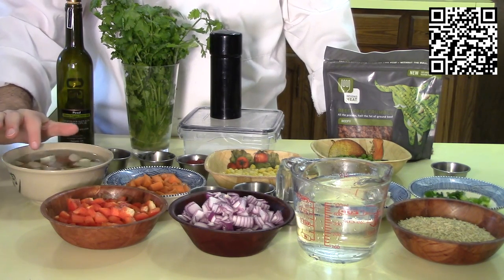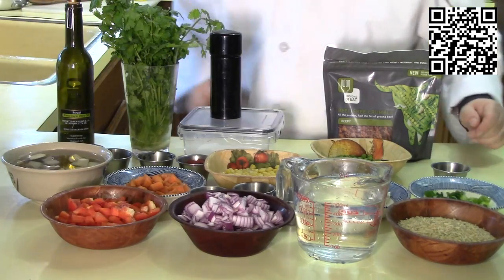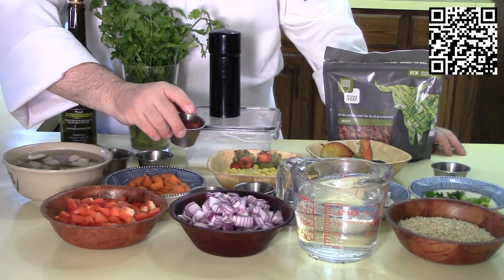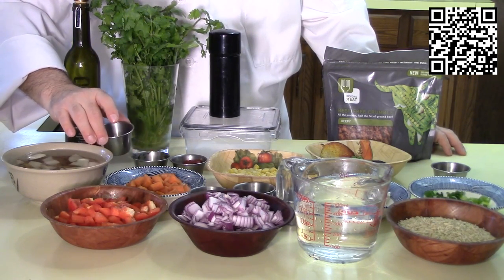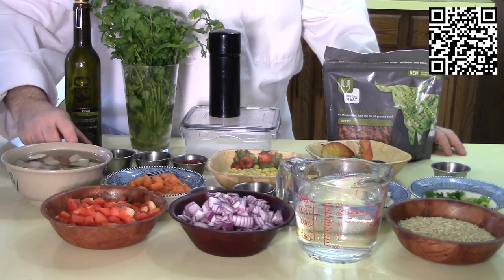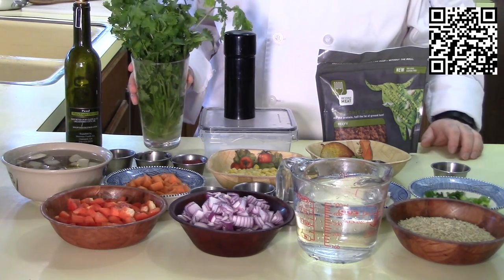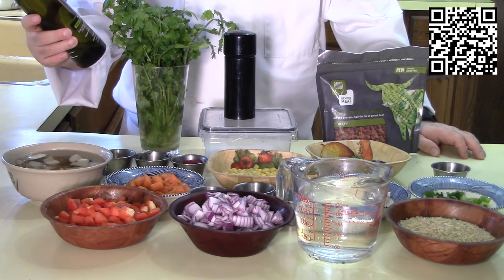Ideally you want to cut the potato right before you cook it; if you need to prepare it ahead of time, soak it in water and that will keep it from turning brown. You'll also need one half cup of frozen peas, one half cup of frozen corn, one tablespoon of tomato paste, one quarter of a bunch of cilantro minced, one teaspoon of aji amarillo chili paste, one fourth of a teaspoon of ground cumin, one package of ground beef substitute of your choice, sea salt and black pepper to taste, cilantro leaves to garnish with, and a really good extra virgin olive oil — this happens to be a picol from Peru.